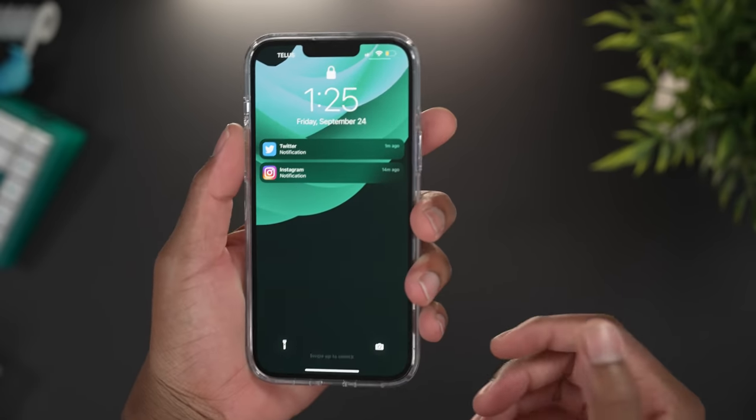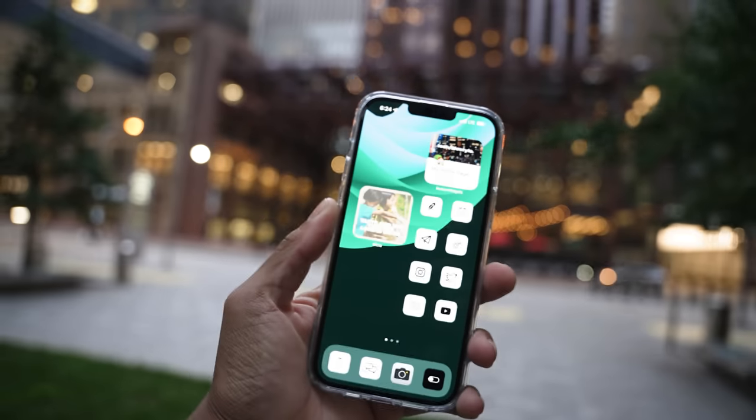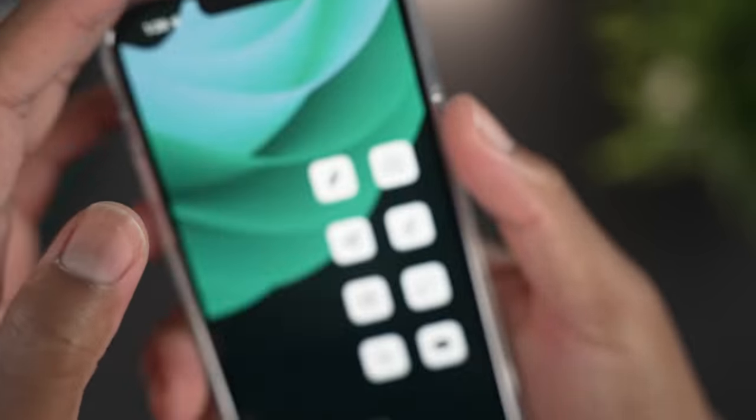In terms of lip protection for the screen, there's a tiny bit — nothing too crazy. As I always say, if you're worried about scratching your screen, get a screen protector. Personally, I'm someone who doesn't really like screen protectors, so I use it without one.